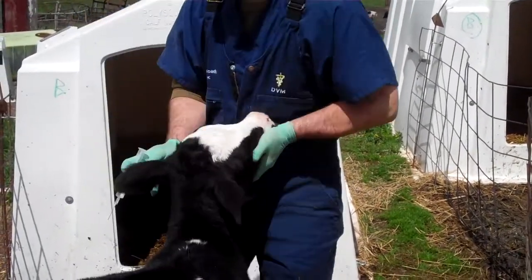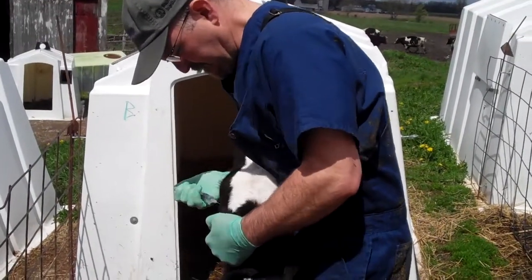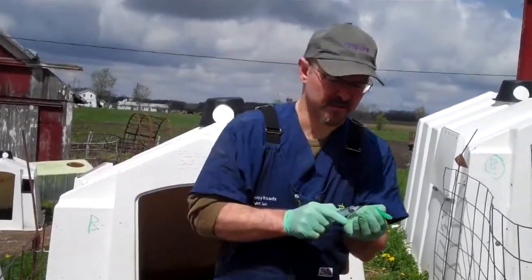Administer that local anesthesia in there and rub it in. It burns just a little bit while it's going in. Rub it in and wait for his horns to be numb.